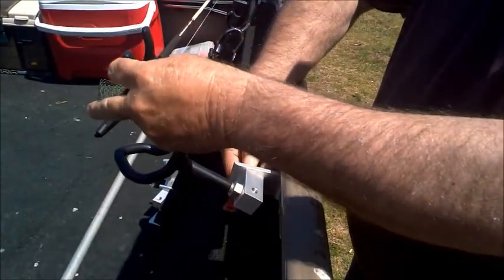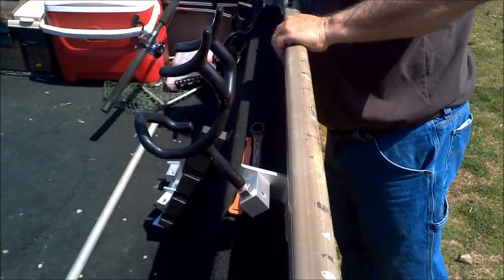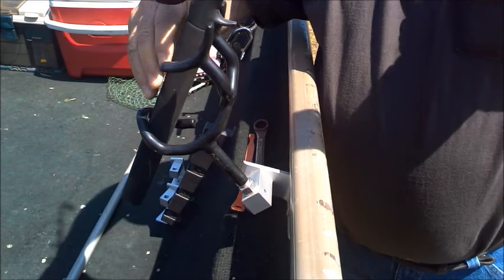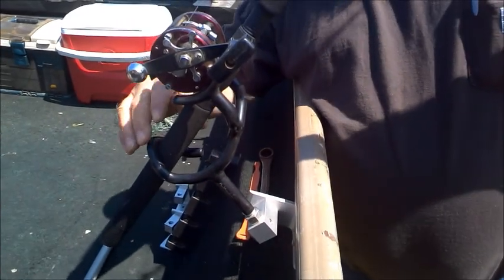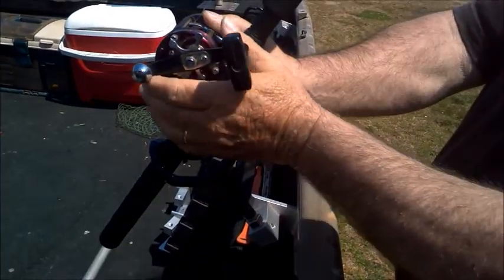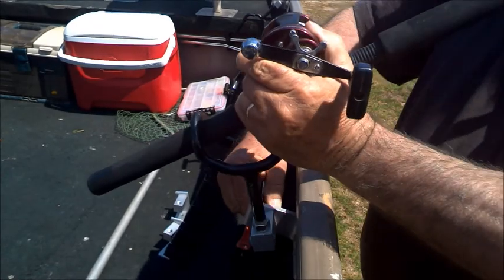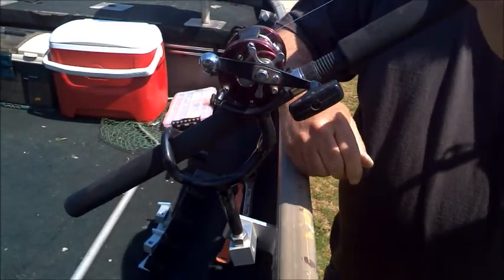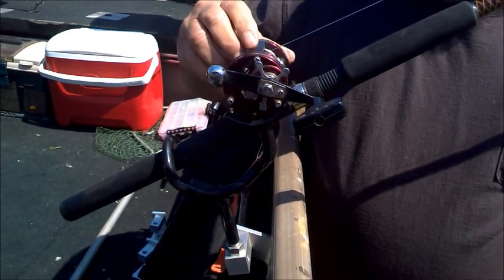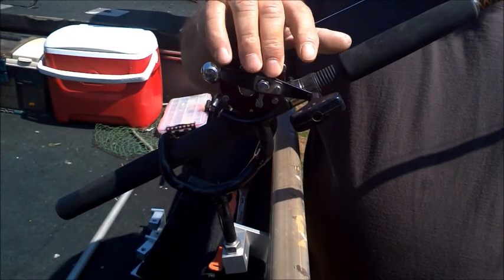Let me show you what it does with a rod and reel in it. This is what I fish with — it's an Abu Garcia 6500 with a Ugly Stick rod. I've got 40-pound test line on my reel and my drag tightened down just about as tight as you can get it.